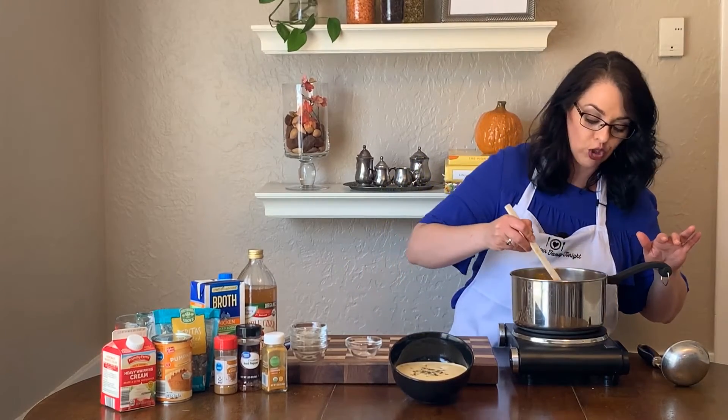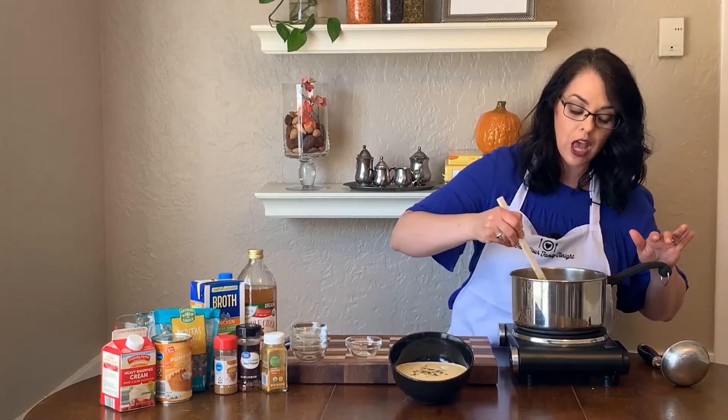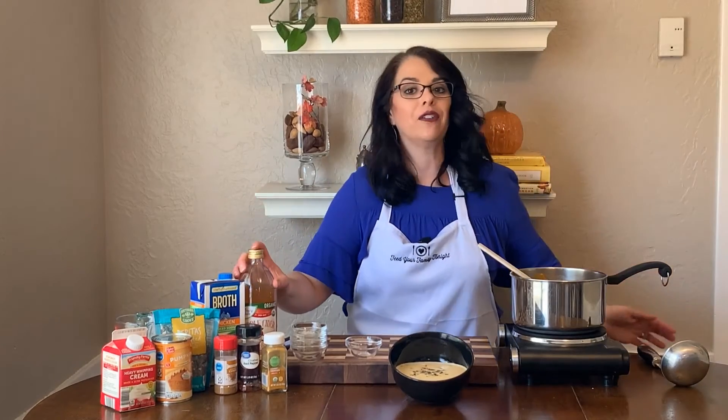I'm gonna mix that together and you just want this to heat through. Then I'm gonna add kind of a secret ingredient — this is apple cider vinegar.